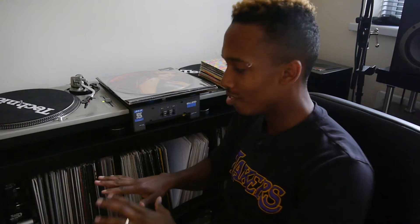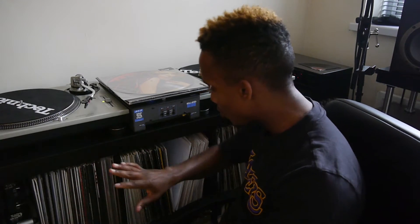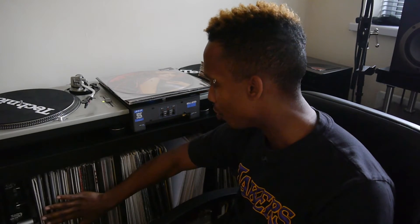Welcome to Vinyl Vlogs. Welcome back to the studio — Vinyl Sanctuary, Vinyl Utopia. As you can see, everything's looking, well starting to look a lot more uniform than before.